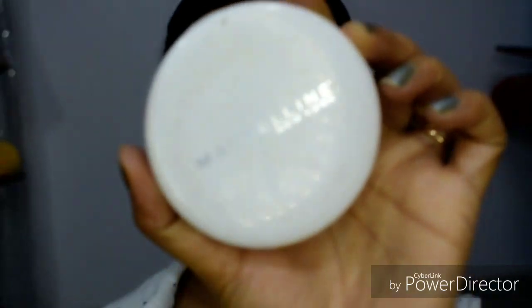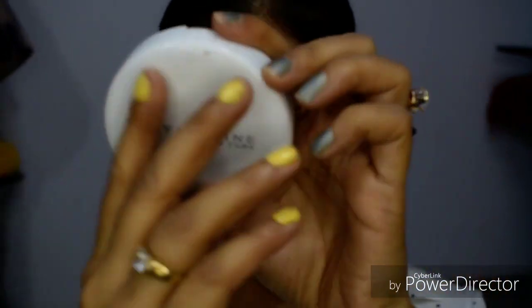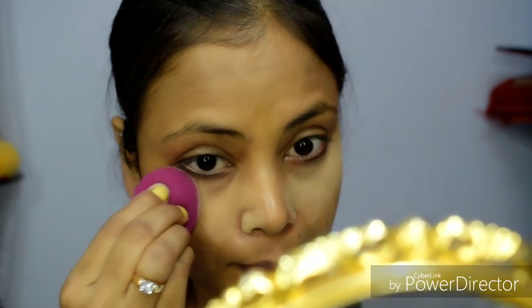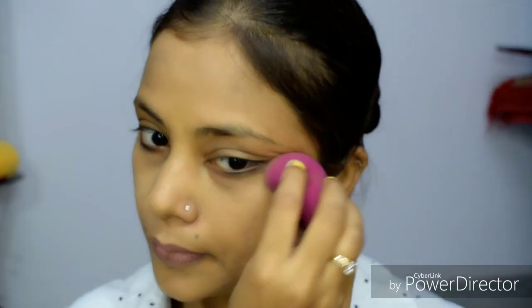You must invest in a good beauty blender and blend the foundation well into your skin. Now I am using Maybelline Fit Me — the shade name is Shell. After using foundation, you must apply a compact powder. If you don't have compact powder, you must apply some powder with your foundation to set it into your skin.